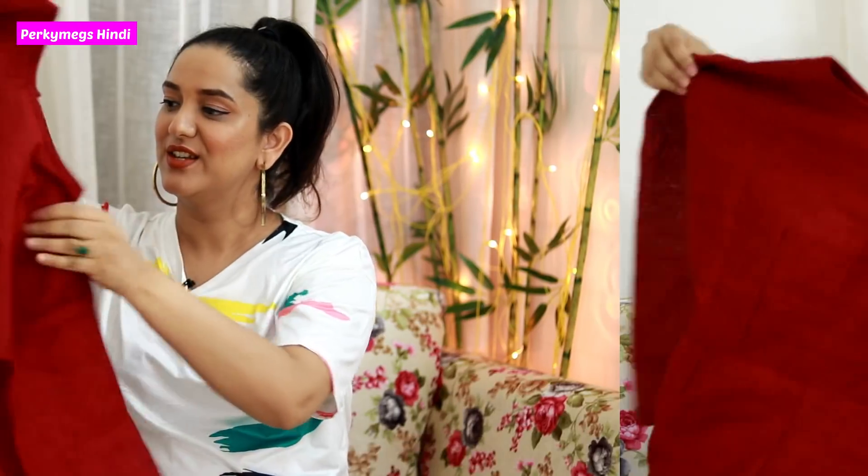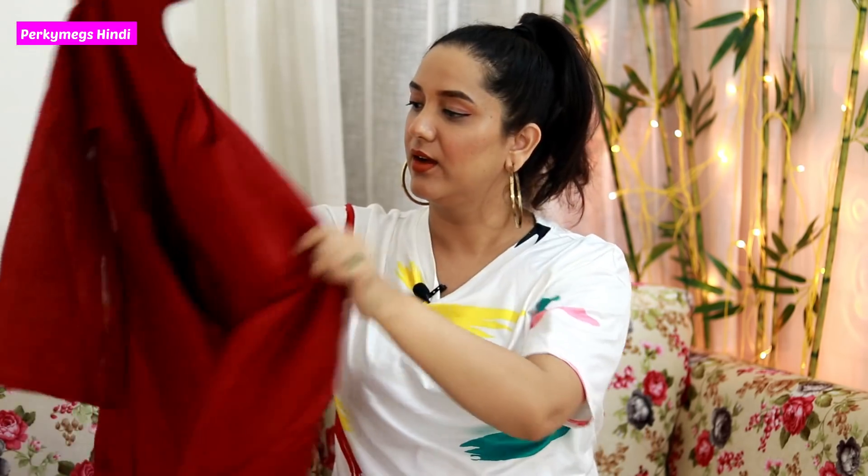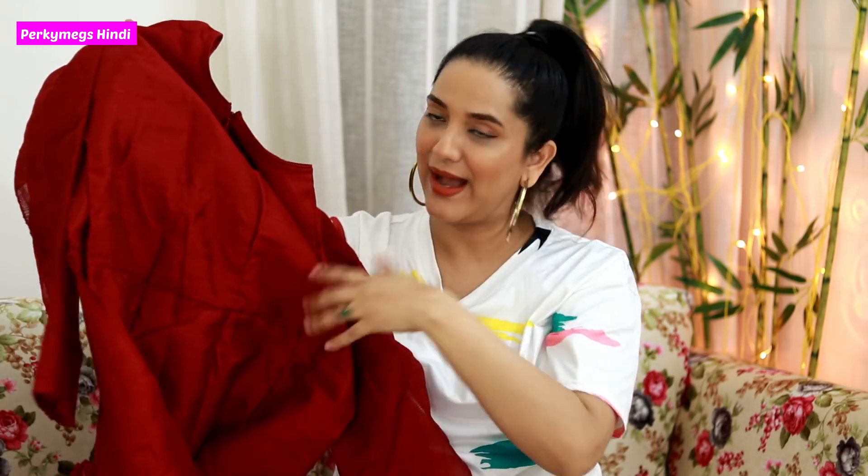Let's open the packet and see how it looks. This is a simple packet. So this is how it looks — the top is plain, and the back has a long zip that goes all the way to the belly, so you can easily wear it.